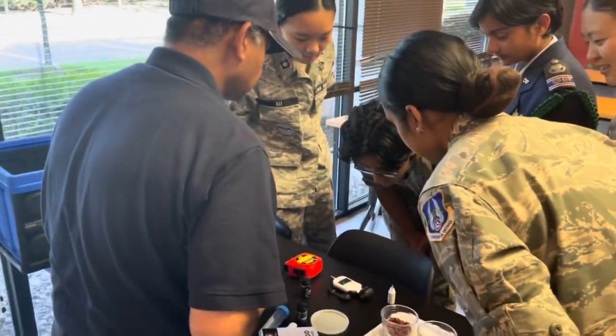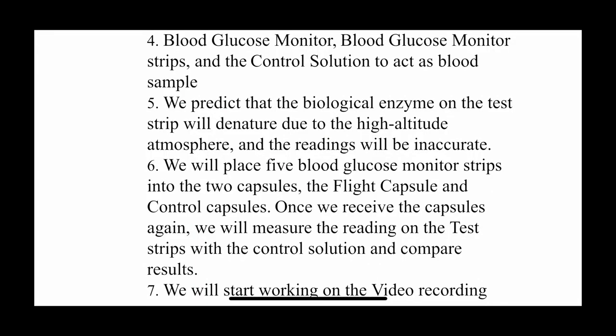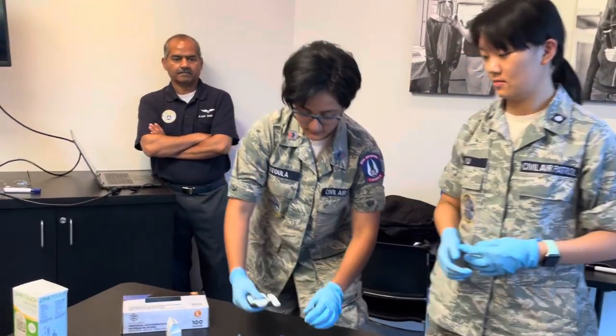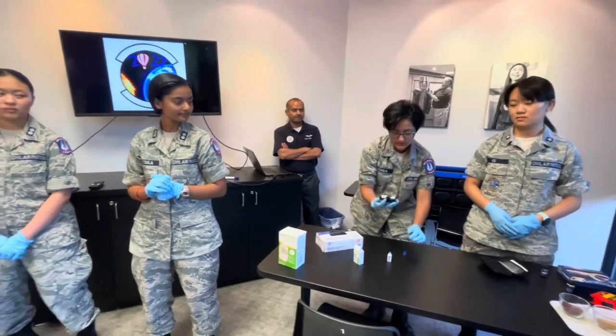Our second idea, and the one we ended up choosing, was the effect of high altitude atmospheric conditions in space on the readings of blood glucose monitor test strips. Our hypothesis is that the high altitude atmospheric conditions will affect the results of the blood glucose test strip. Some items we need for this experiment are the blood glucose monitors, the blood glucose monitor strips, and the control solution to act as blood samples.